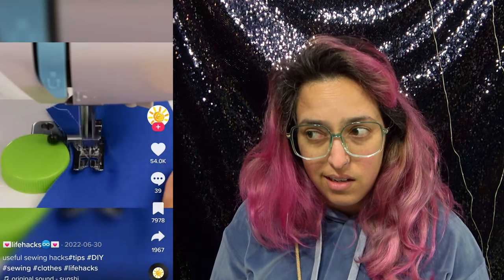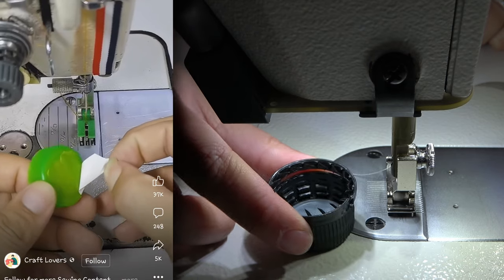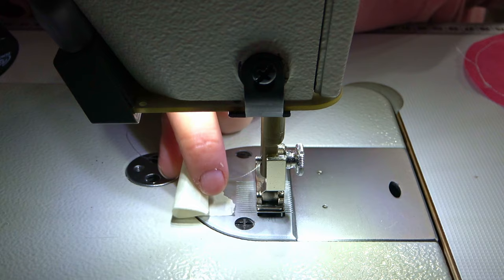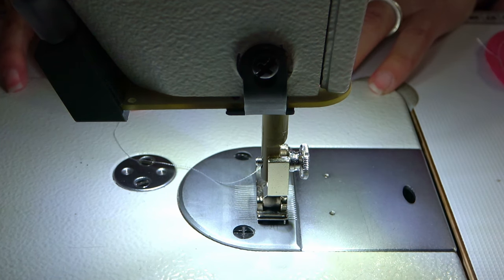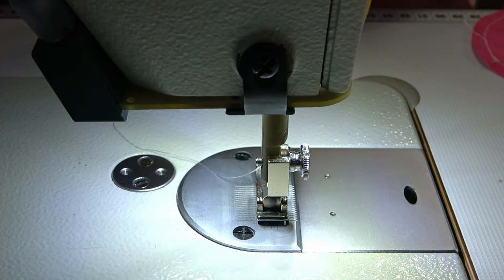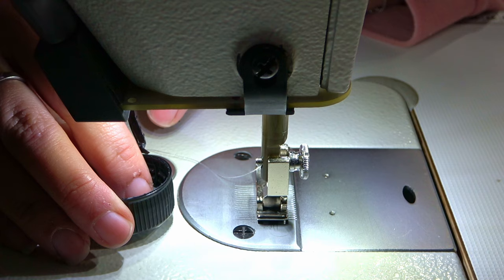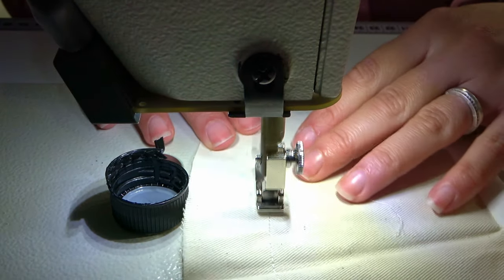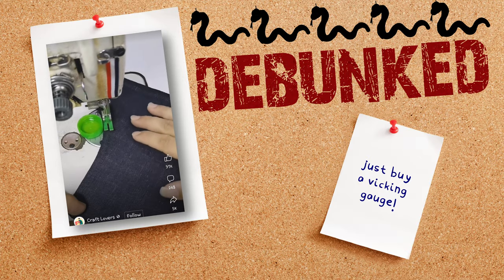A bottle cap to sew curved lines? I don't know — they don't even tell you how they made it stay in place. I'm skeptical. I don't have double-sided tape, so I'll just glue it here. It won't work. Why should people just buy a gauge? They're so inexpensive. This doesn't even help in an emergency situation. I have double-sided tape for holding carpet — if it breaks my machine, I will sue the person who did this. Put it somewhere I think I'll be able to remove it later, and let's use this as a gauge. For straight lines maybe, but for circles? Why go through the trouble? This is just ridiculous. Buy a gauge. It doesn't work.